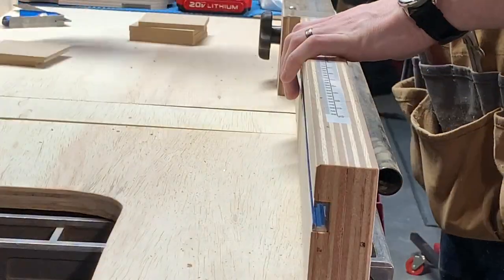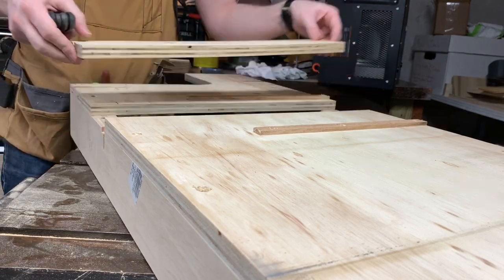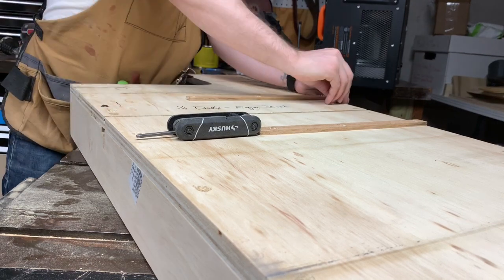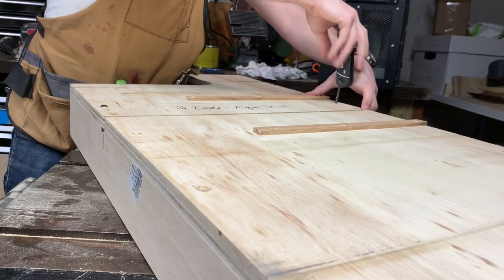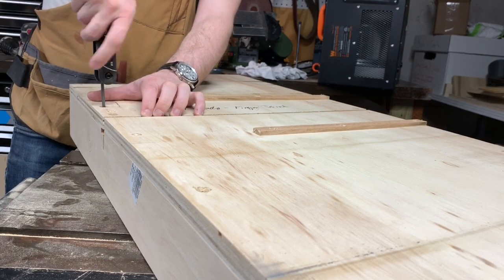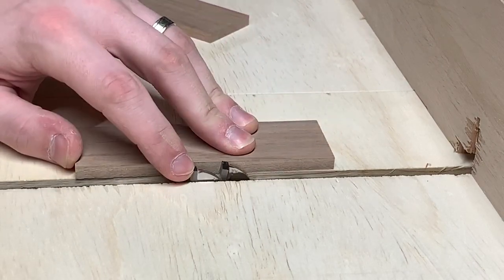My sled's got removable base inserts so I don't have to destroy the kerf whenever I'm going to use a dado stack or do box joints or anything. So I'm putting the quarter-inch one — the one I reserved for quarter-inch box joints — back in. This way I've got about a quarter-inch kerf underneath the sled so I don't do any damage.